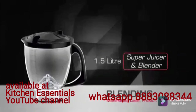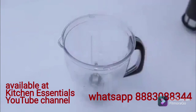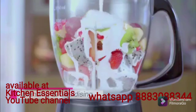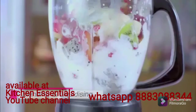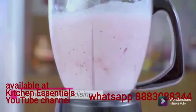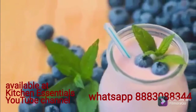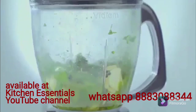For blending milkshakes, lassi, and fruits: remove the filter and cup from the jar. Put the fruits into the jar and add milk. Close the lid and run on speed 3. You can also use your blender jar to make pesto and dips.